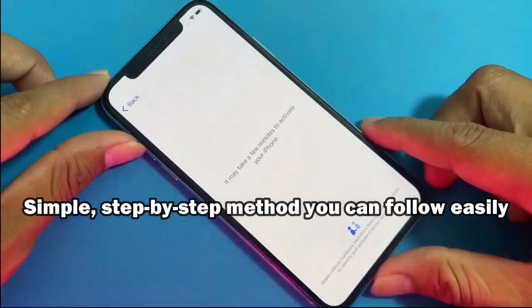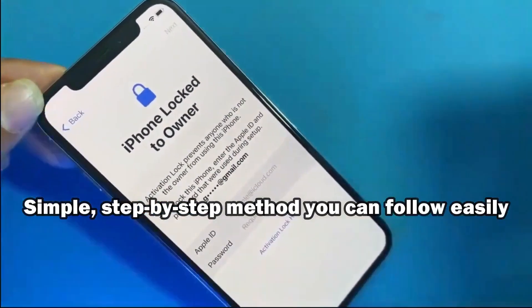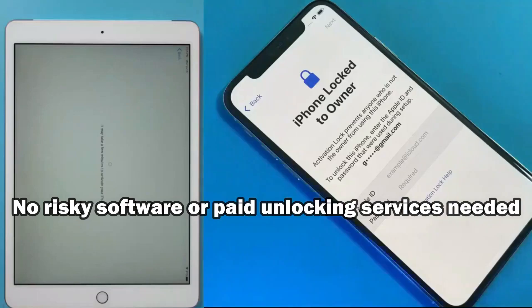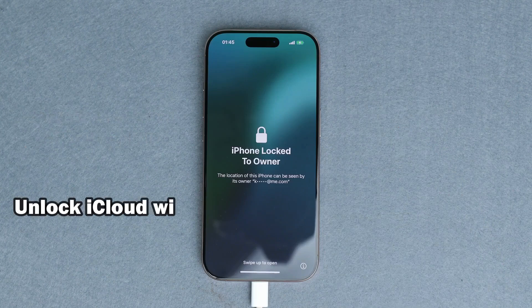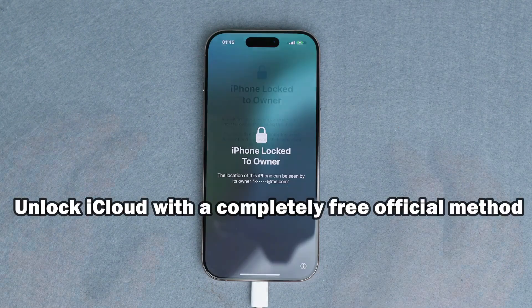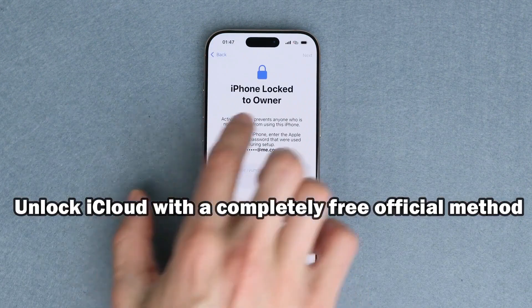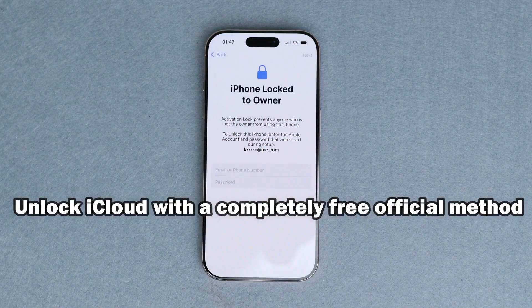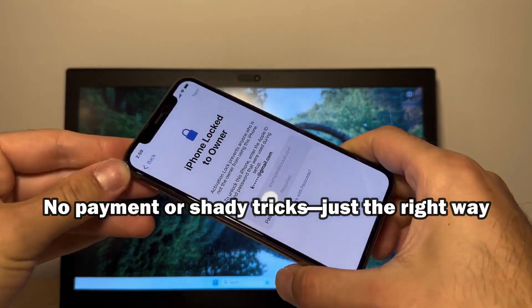We'll go step by step so you can follow along easily. I'll explain exactly what you need to do and what to expect during the process. This approach is safe, simple, and designed for anyone who can't recover their password through Apple's standard reset or can't get in touch with the original owner to remove the lock. By the end of this video, you'll know exactly how to regain access to your device without spending any money or risking your data.